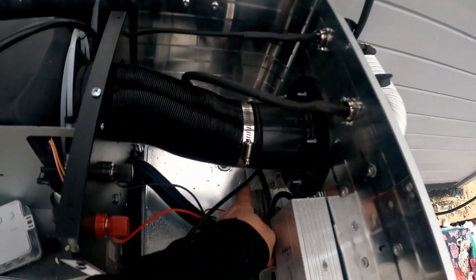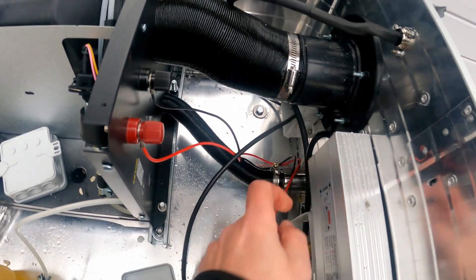Here I will cut the cable and make the connection to the new cable inside the junction box.